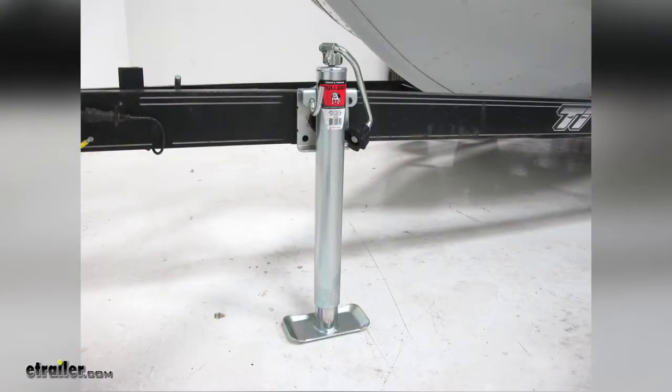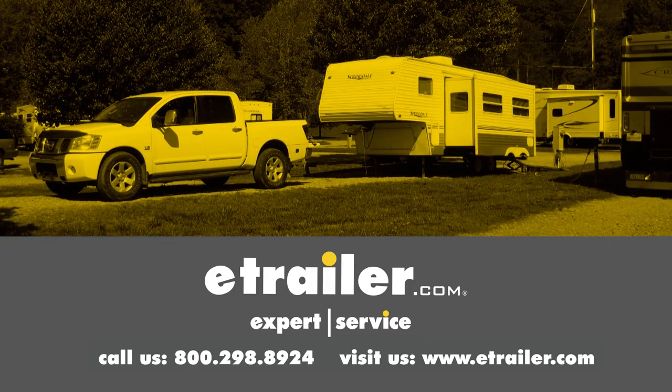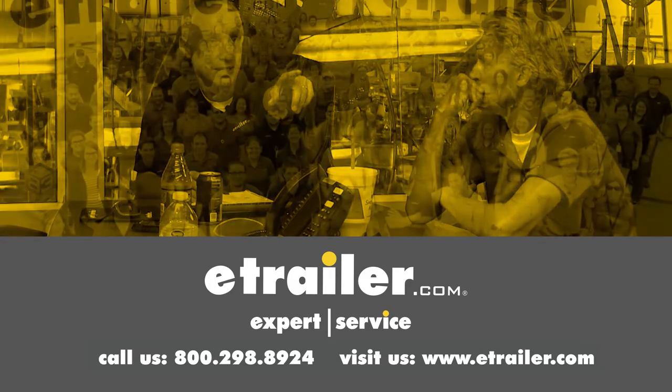That completes our look at the Bulldog Round Snap Ring Swivel Jack. Thanks for watching. Click the link in our description below to shop, learn more, or visit us at eTrailer.com. Leave a comment if you have any questions.